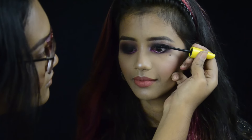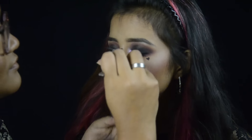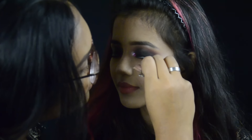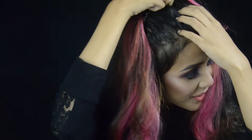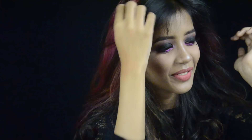Now I'm taking Golden Rose Maximize mascara and also adding some false lashes. That's pretty much it — I hope you guys enjoyed this makeup look! Please don't forget to give it a thumbs up, subscribe to my channel, and I will see you guys next time.